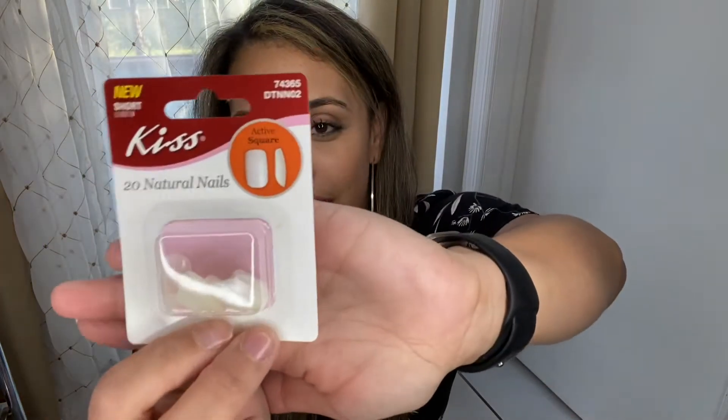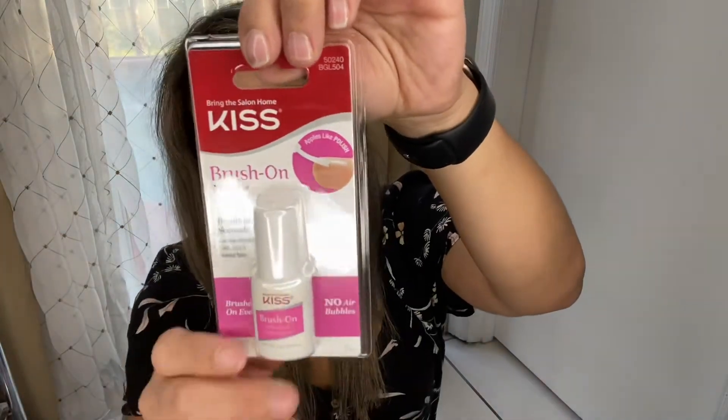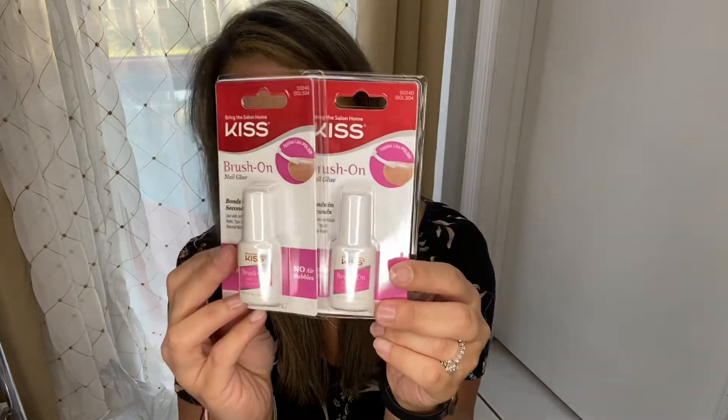Talking about nails, I did find these Kiss Nails at this Dollar Tree. I was in Orlando, about an hour, hour and a half away from my house. So I decided to stop at a random Dollar Tree and they had quite a few good things there. So I picked up these Kiss Nails — it's 20 natural nails, short length, active square. And I did buy the Brush On Nail Glue from Kiss also. I hope it's better than the other name brand that I use, this is from Sassy and Chick. I did buy two of these because I know they go for about three or four dollars on Amazon.